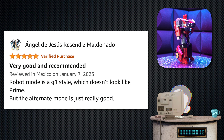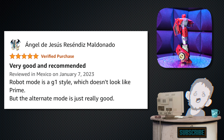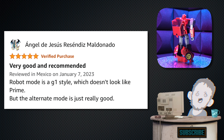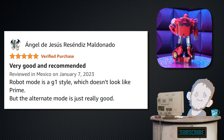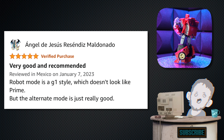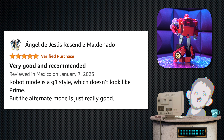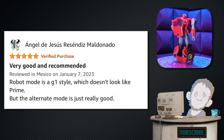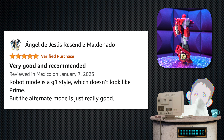Next one is from Angel de Jesus Resendiz Maldando — five stars. Tagline: 'Very good and recommended.' I'm sorry I butchered your name — I'm just sick and stupid. 'Robot mode is a G1 style, which doesn't look like Prime, but the alternate mode is really good.' Awesome, I'm glad you like it.